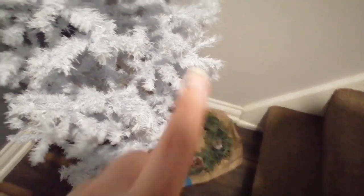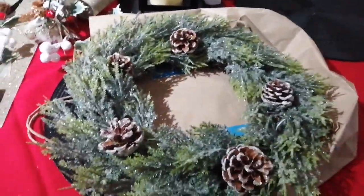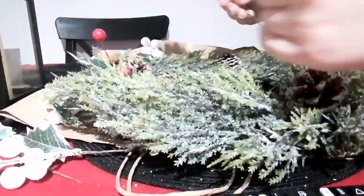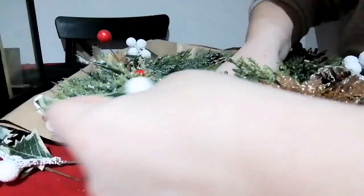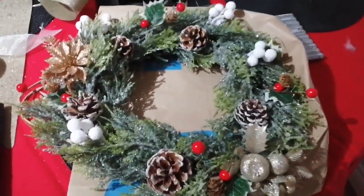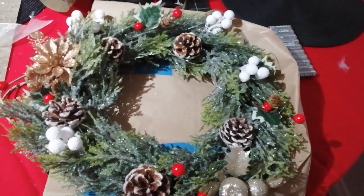This is the wreath, and we also have another tree near the door that my mum is going to decorate later or tomorrow maybe. So this is the before — the wreath before. And yeah, we'll show the after. Okay, so quickly turning off Michael Bublé for a second — this is the after. I just put these in, and that is the after of the wreath.